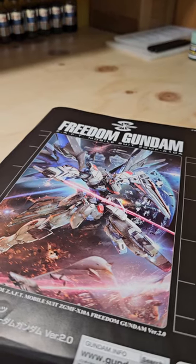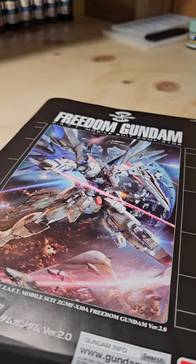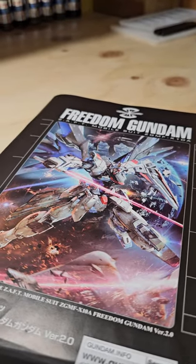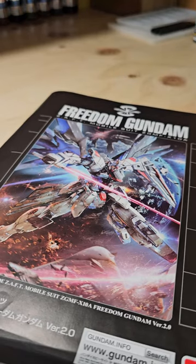Hey YouTube, today I'm about to attempt to start custom painting this Freedom Gundam Master Grade. This is going to be my second attempt of doing it, so I'm pretty confident of what I need to do.